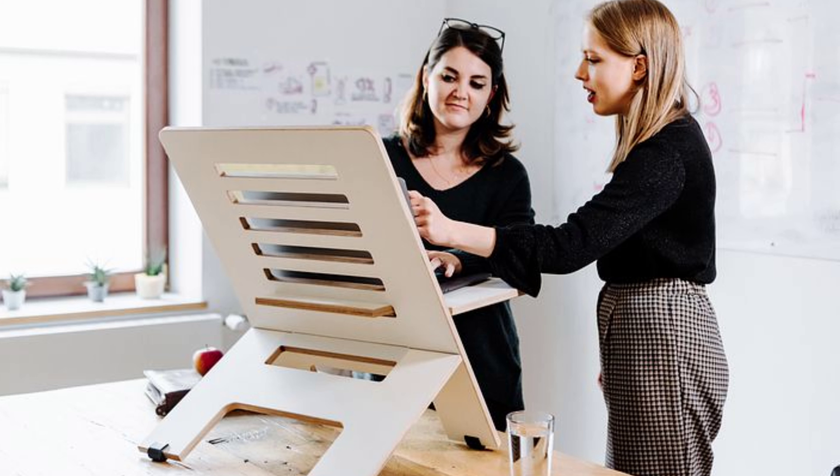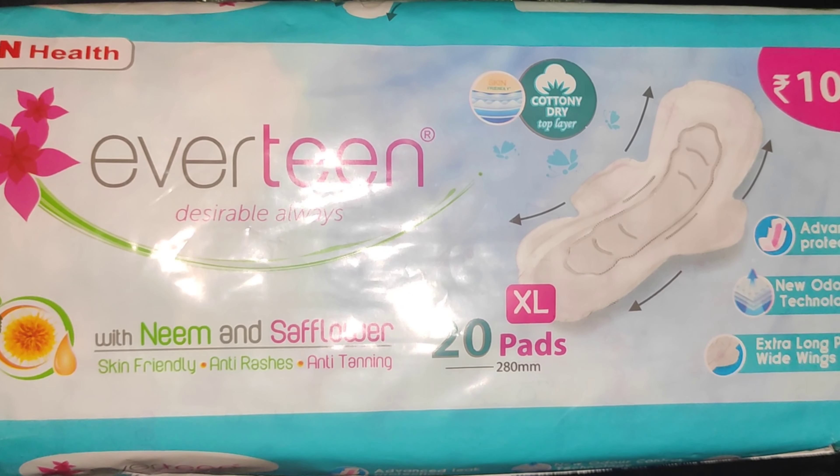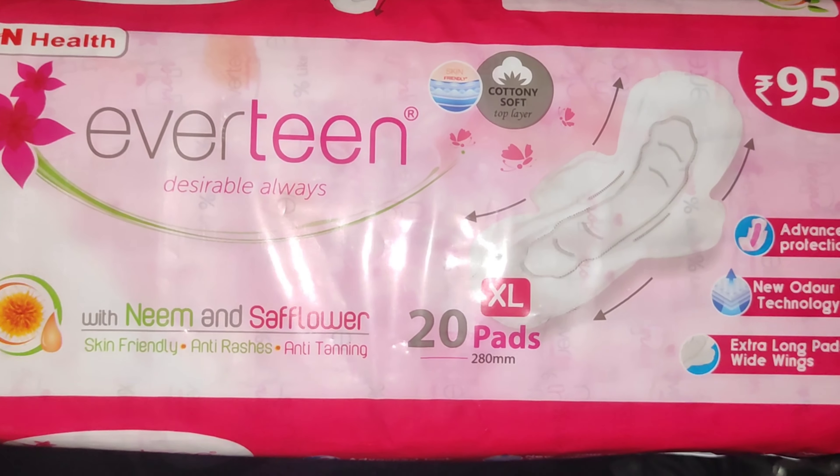It is a brand that has launched a lot of women's health and hygiene products. Bikini line hair remover cream — this is the product I am going to share. I am making this channel for female viewers.